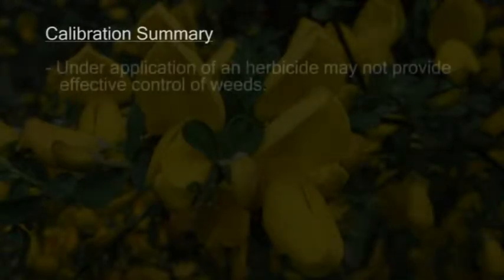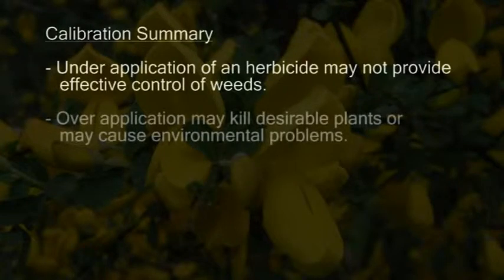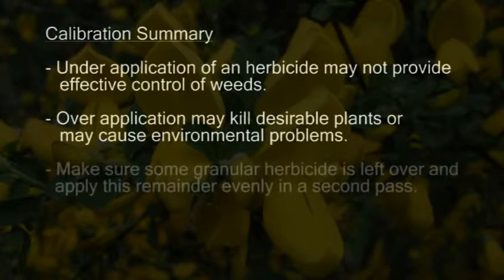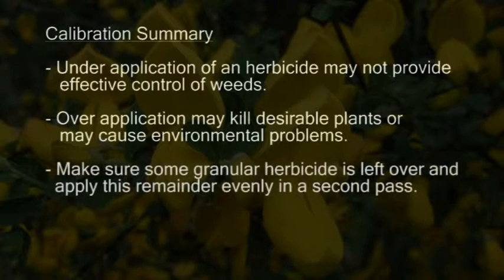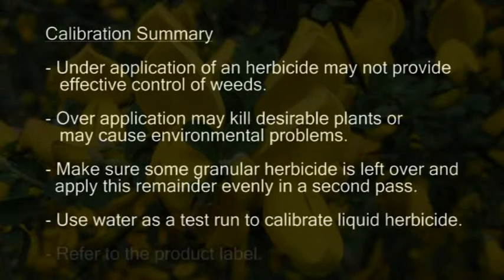In this section, we learned about calibration of herbicides. Under-application may not provide effective weed control. Over-application may kill your desirable plants or cause other environmental problems. To avoid over-application of granular herbicides, it's important to leave a little material left over at the end and then treat evenly to ensure the entire area is covered with the same amount of herbicide. When calibrating liquids, use water as a test run and do not use the herbicide mix initially. Always refer to the product label when calculating the correct water-to-herbicide ratio.